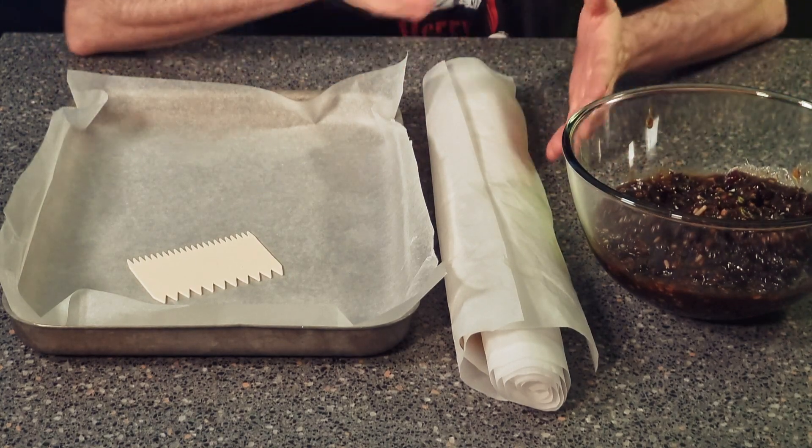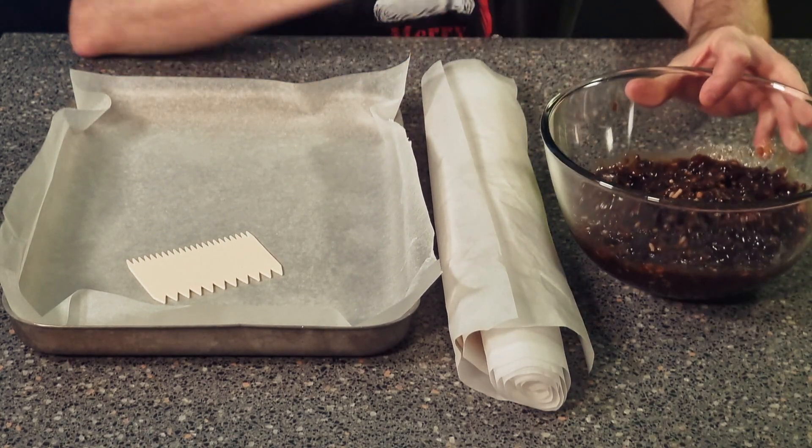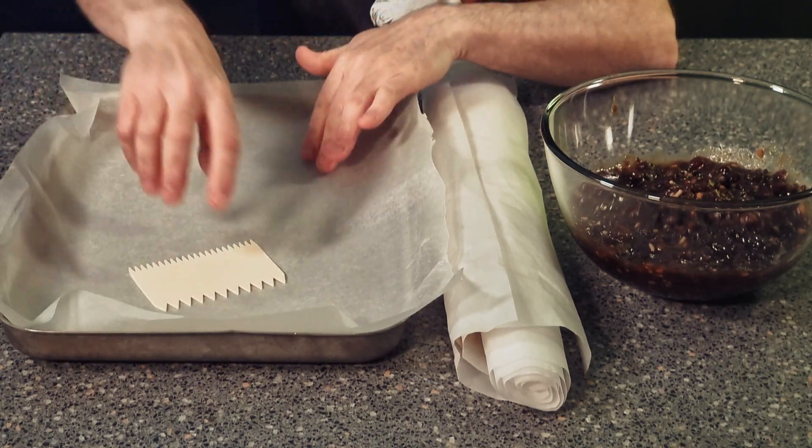Your ingredients are puff pastry, mincemeat, a tray, some silicone paper, a docker, and most likely a rolling pin.